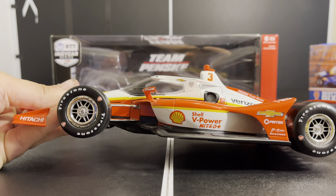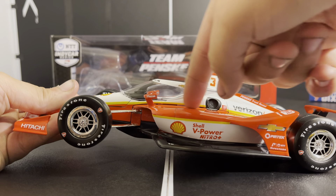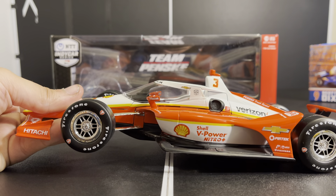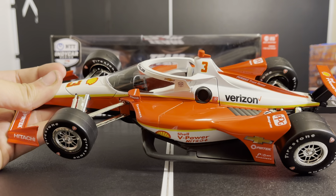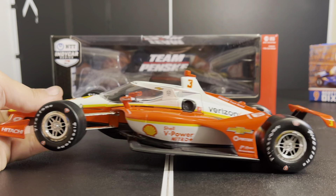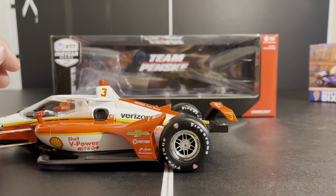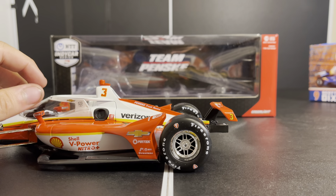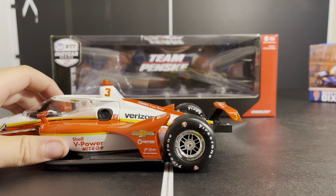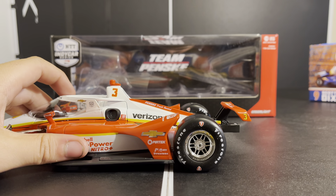My first complaint since I've been doing that more with Greenlight: the decals on the nose are way too small. The number three is okay, but the Shell logo is too small, one needs to be positioned down more, and the Penzzoil needs to be up just a tiny bit more. The decals look way too small for the front nose — the Shell logo really throws it off. Pirate Tech, sponsor of Matthew Brabham's short IndyCar venture, is on the side.